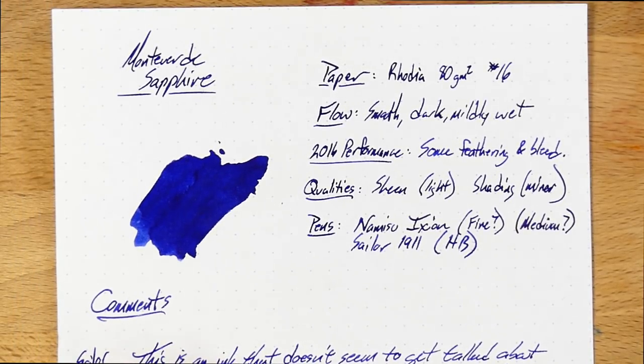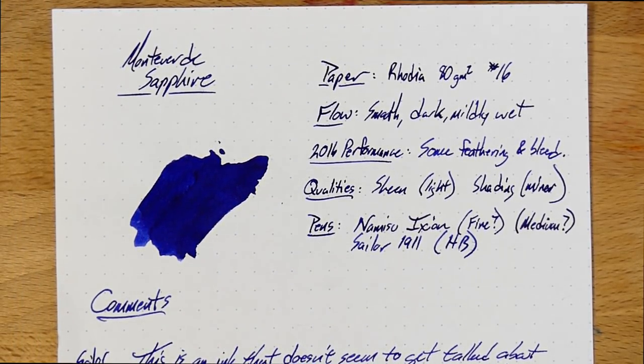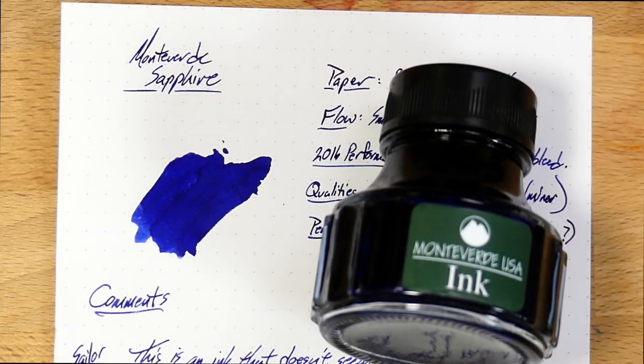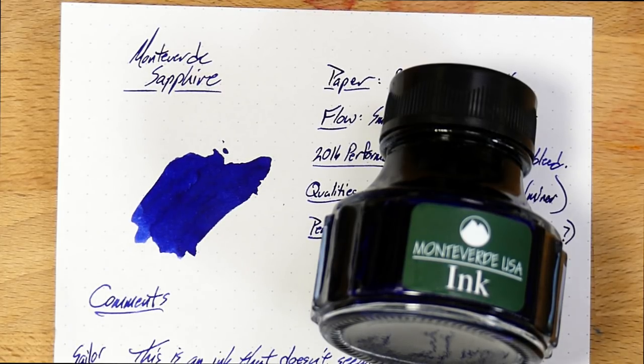So if you're a person that loves sheen, Majestic Blue or Skull and Roses might be a good idea. If you're a person that likes shading, this one is going to be a pretty solid blue — not a ton of shading, not a ton of sheen, but a little bit of each, so everybody's happy. This has been Monteverde's Sapphire from the Gemstone Collection with ITF technology — which stands for Ink Treatment Formula, European Ink Treatment Formula. This is an ink I've found to be very nice in a couple of very different pens. It doesn't behave perfectly on copy paper, but it works great on everything else. Check this one out at your favorite ink purveyor. Peace out.